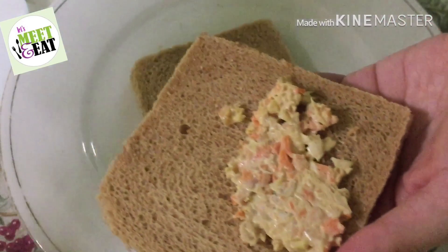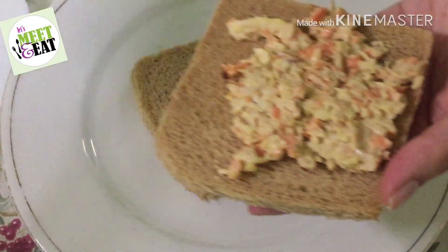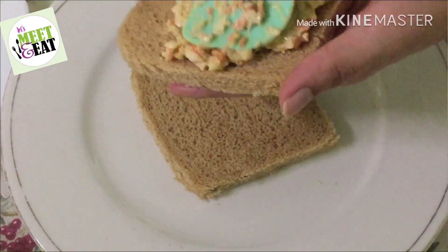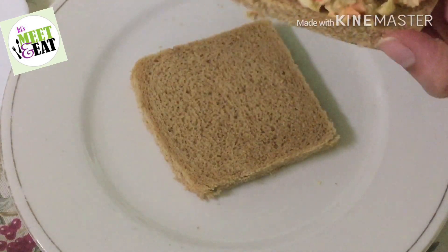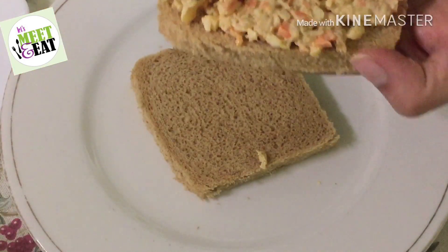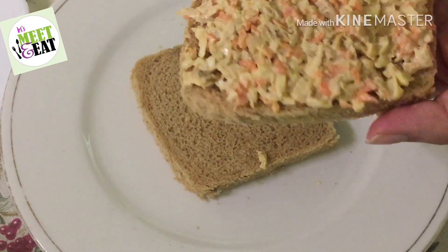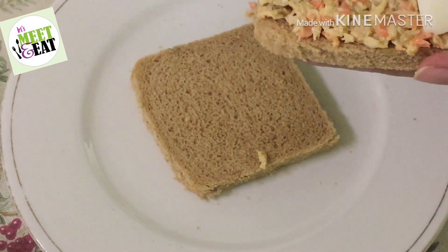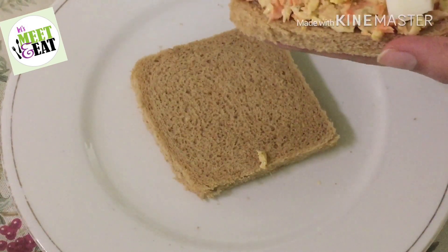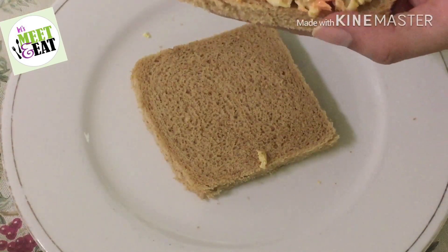You can also add some other veggies — some people like salad leaves. I have a boiled egg which I cut into slices and place on top. Some people use fried eggs, but I think boiled egg is a good combination here.